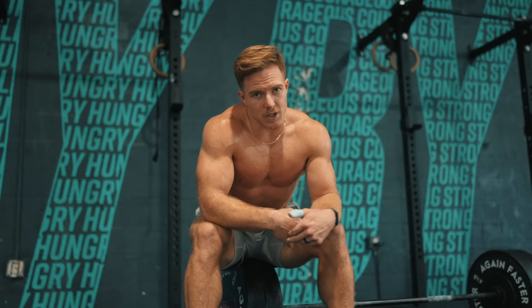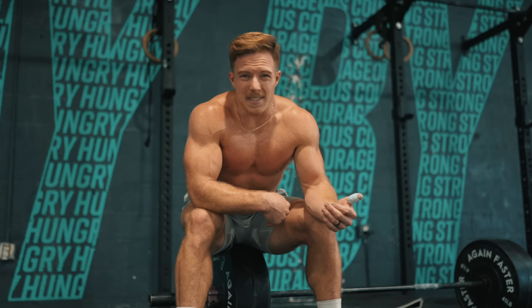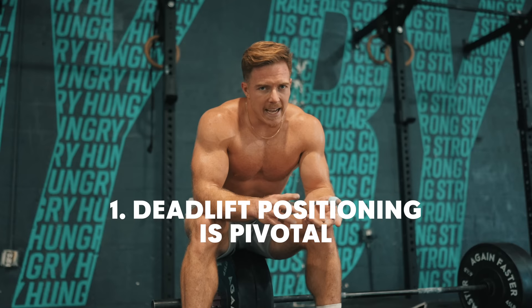Back in 2012, when I first started, 225 pounds was like 50 pounds off my one rep max. So that was very, very difficult to get through the deadlifts. Even position-wise, the way I deadlifted back in the day was not very efficient. So number one tip and the number one reason why I've gotten faster on this workout over the years: increasing the strength of my deadlift, which kind of goes hand in hand with increasing my positioning and efficiency of movement.